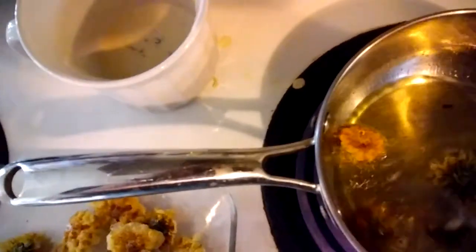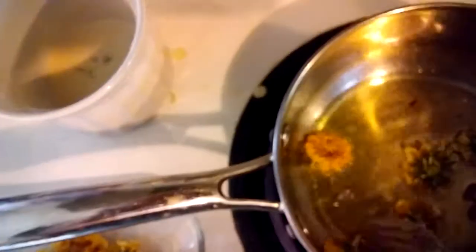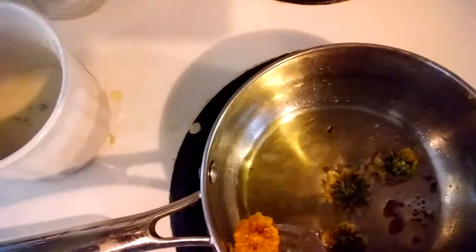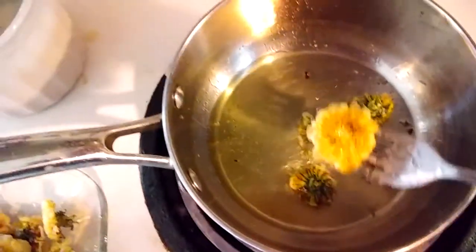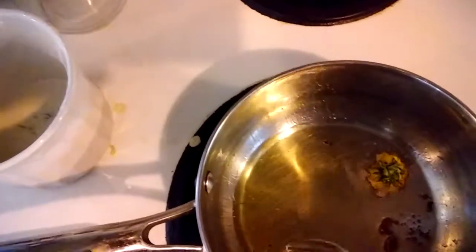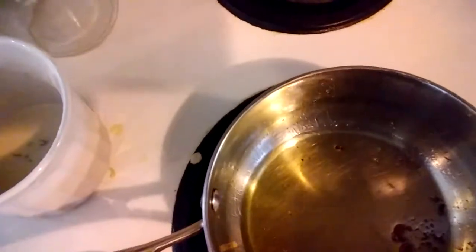Sorry about the camera work — I'm paying attention to the stove to make sure I don't get burnt rather than making sure everything stays in frame. But yeah, this is what you'll end up with: a nice golden brown. Absolutely beautiful. Let it sit off to the side for a couple of seconds to cool. This is absolutely delicious.